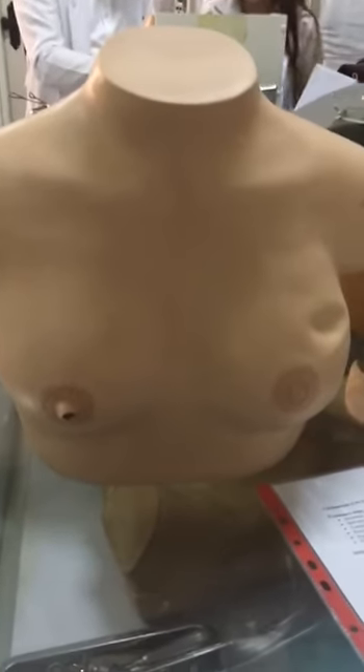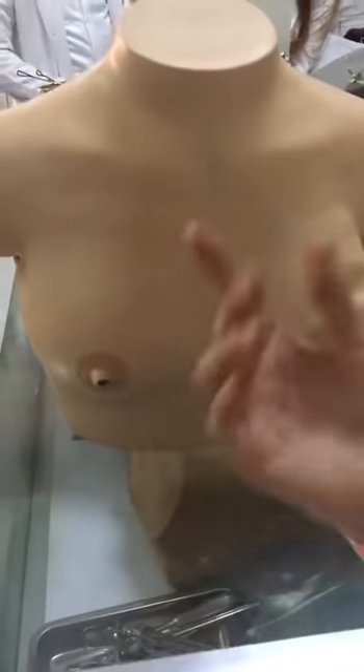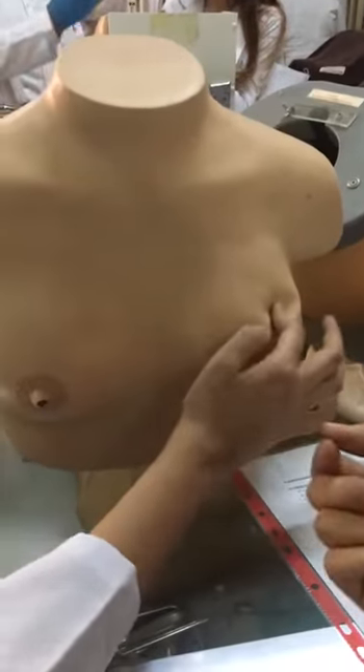Then I will look for any abnormal swelling, any obvious mass in the breast, any dilated veins, any ulcer, any discharges from the orifice. Regarding the discharges, I may describe the color and amount.